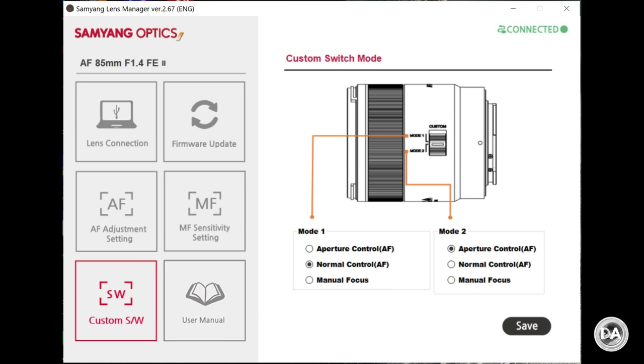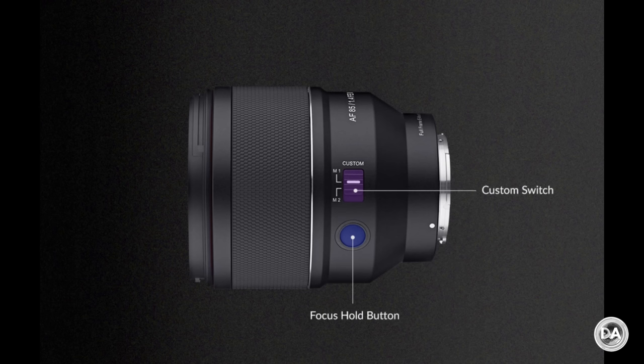The Samyang also has the ability to tweak lens functionality via their lens station — an additional accessory costing around $50–$60. Through it you can easily do firmware updates and tweak things like ring speed, the custom switch operation, and a few other settings. Sigma has no equivalent functionality. Additionally, the Samyang has very slightly better edge performance at very wide apertures and very slightly better small-aperture performance, such as at f5.6 and f8.